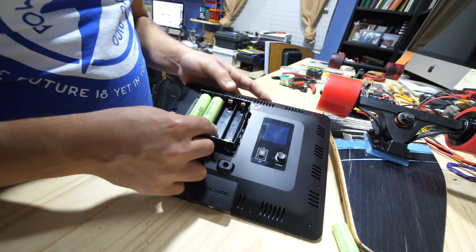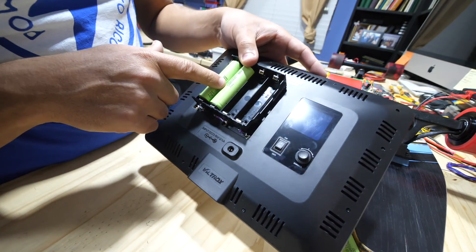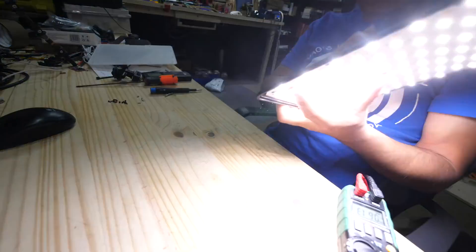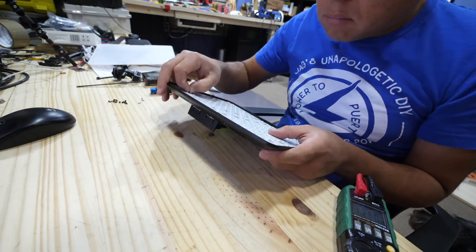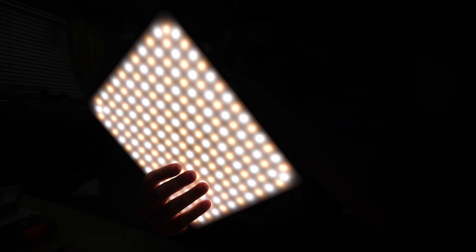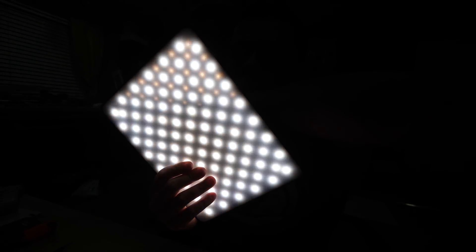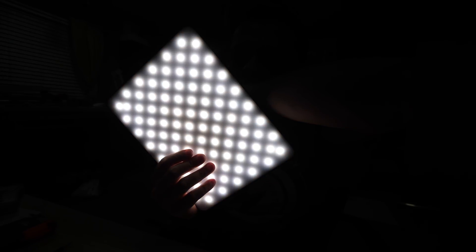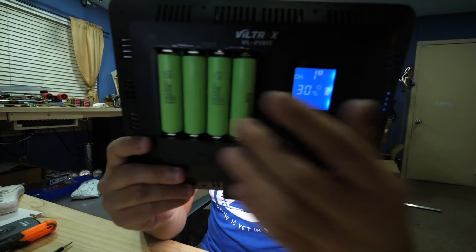Let's put the batteries in here — I'm using cells I bought from Tom. It turns out I had the batteries backwards, that's why it wasn't working, but here we go.